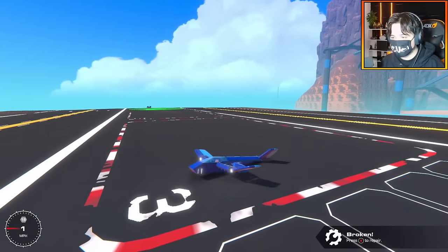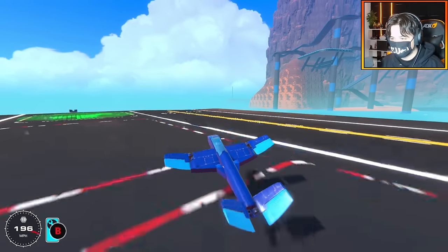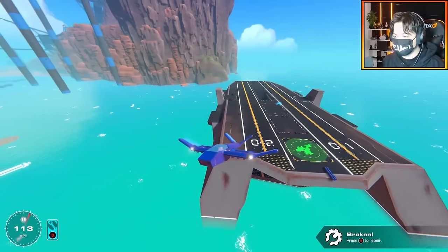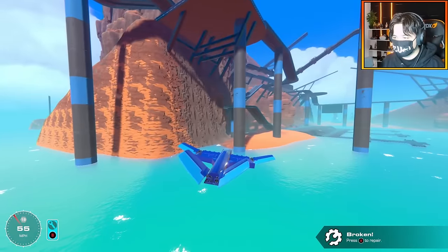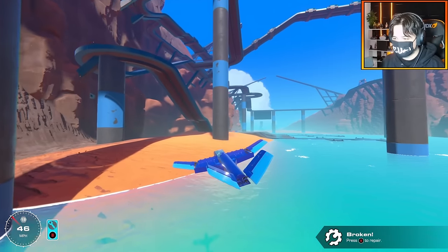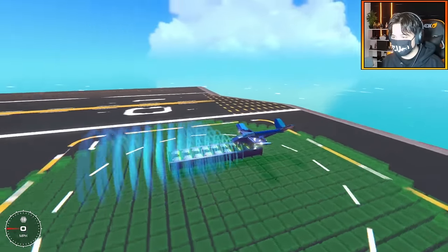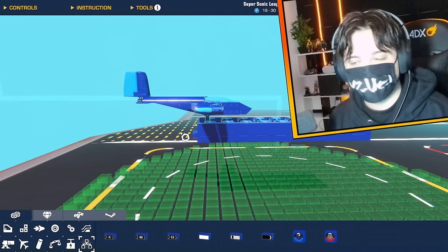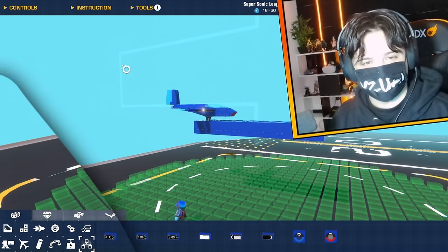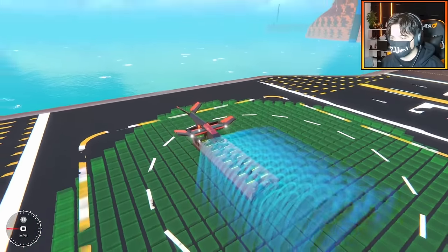It actually works! Is there any way I can make that more powerful though? Oh, that was a good launch — no way, guys, it actually worked. I'm gliding! Holy smokes, that's actually so impressive. My little prototype actually works. I think now what we do is experiment with how powerful we can make it. And also, let's give this thing a paint job. Now I have a paint job — let's give this thing a save, I haven't actually saved it yet.